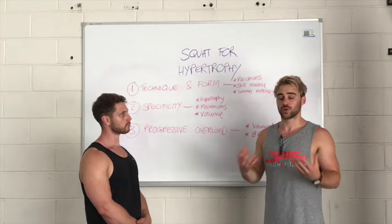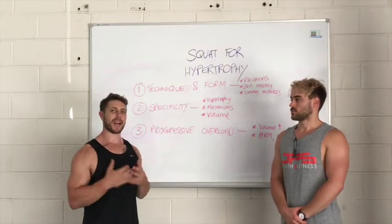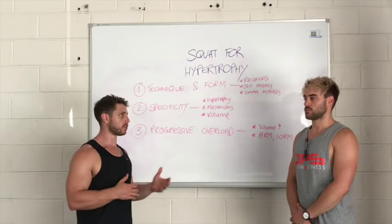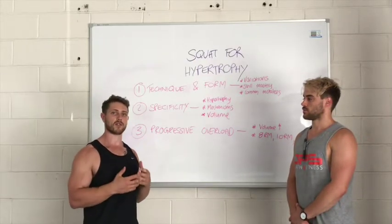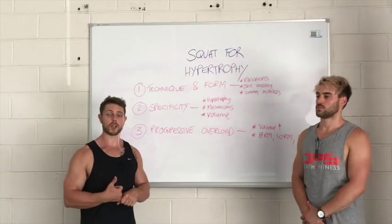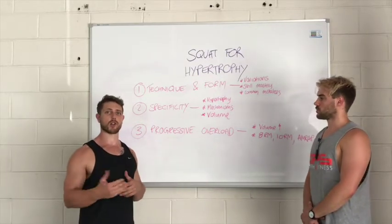Simply adding weight to the bar to look as strong as possible isn't always the best approach. A lot of people focus on load and adding weight to the bar, but we need to understand that intensity — load on the bar — directly correlates to strength adaptations, whereas volume correlates more specifically to hypertrophy. If you're looking to get big, while adding weight does have a small contribution to overall volume, increasing the number of sets or reps will lend itself far better to building bigger legs. There needs to be some progressive overload to force your body to adapt, depending on where you're at with your squat and your program.